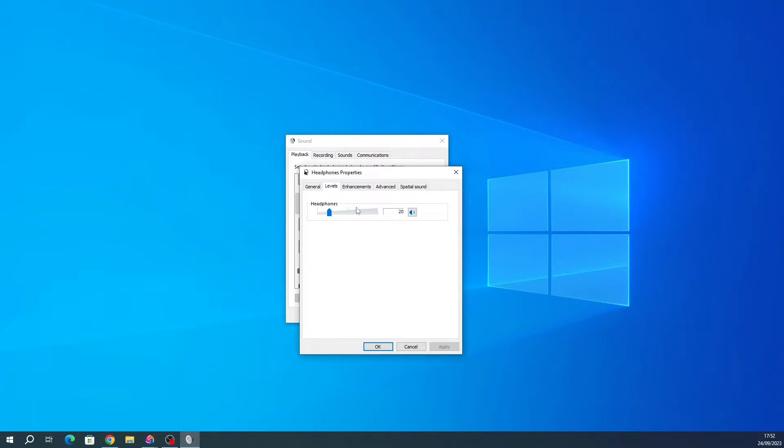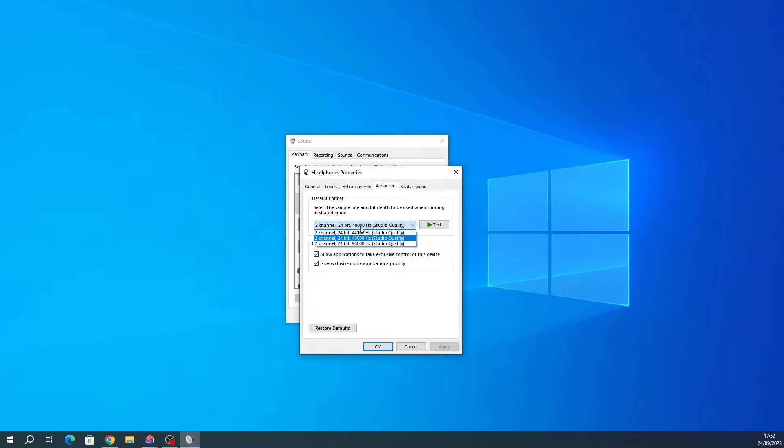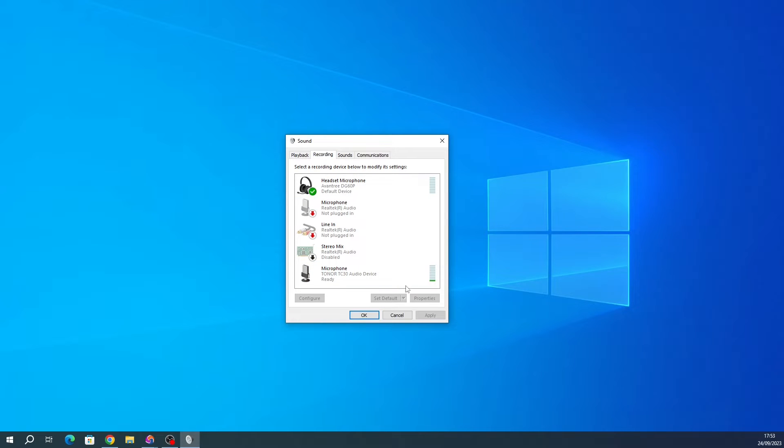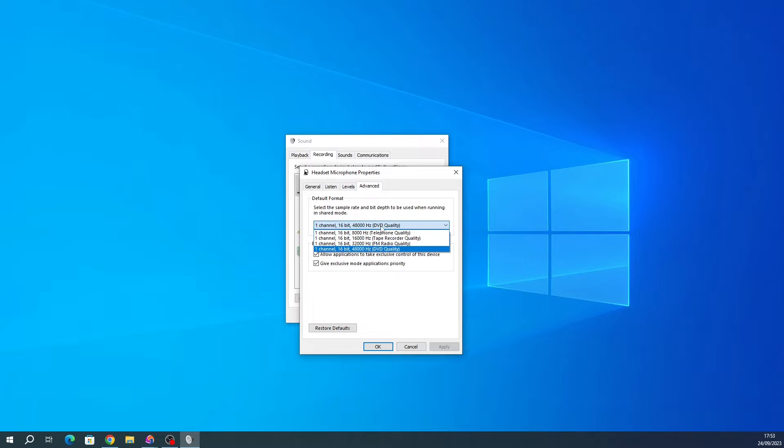Click Properties, then Levels — by default it was at 100%, so please lower it before you try anything. I'm at 20% with the Manganovs and H10s and it seems fine. Under Enhancements, always disable them by default — make sure you check that. Under Advanced, you can see it goes up to 24-bit 96k, which is why I presume it's the QCC 3071 Qualcomm chip. For the recording side, it goes up to 16-bit 48k. Spatial sound is off as well.